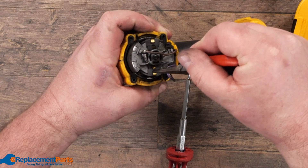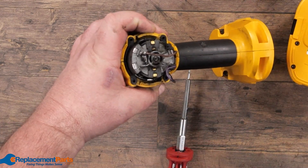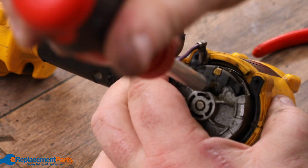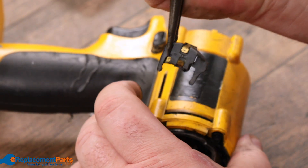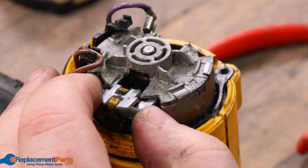There's one brush assembly on this side and one on the other side, both of which are exactly identical. To remove them, use the multi-bit screwdriver, bring it into the opening, and pry back slowly until the entire assembly comes out. Do the same on the other side, applying a little bit of pressure and pulling it out.